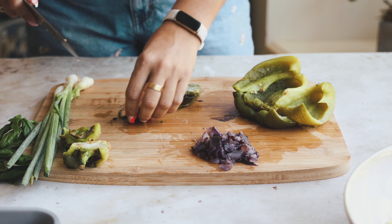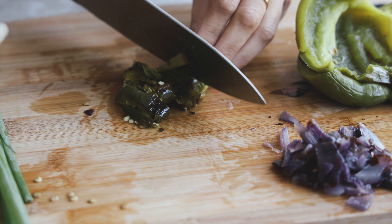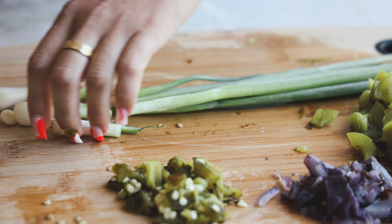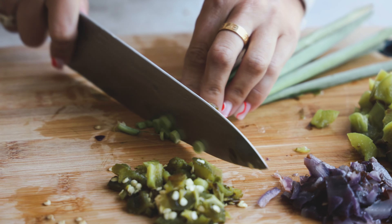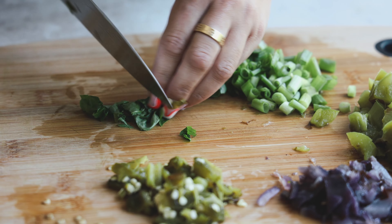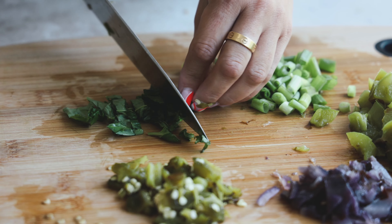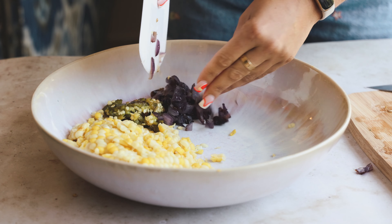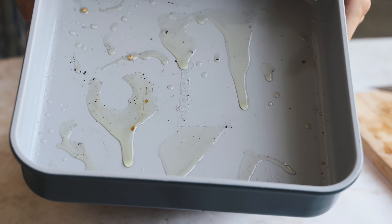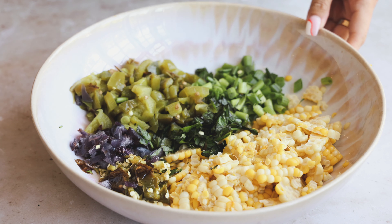I don't mind the seeds, but if they bother you, you can deseed it — the flavor isn't as potent after roasting anyway. We're also chopping some green onion. You could use chives or any fresh herbs you like. I'm also adding some basil — I really love the flavor basil gives, and we have a lot in our garden. That's pretty much it for the corn salad; add in anything you like and pop it all in a bowl.